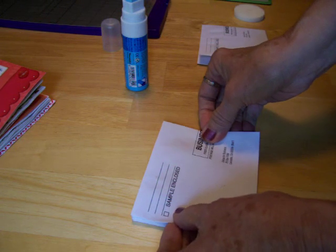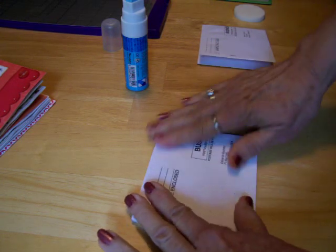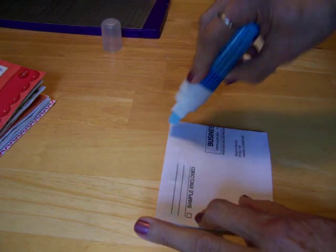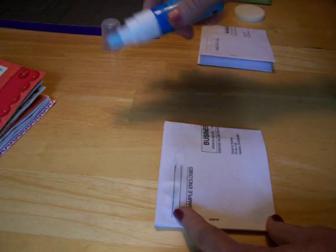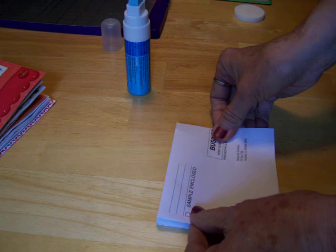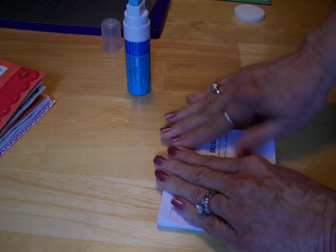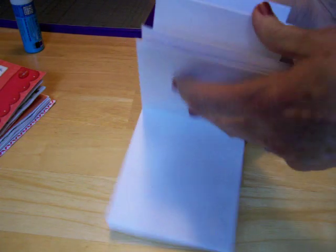This glue does dry very quickly, so you want to work as fast as you can. The first one I did I used Elmer's glue and it was just too wet — this is much better — and it took forever to dry. Put the cap back on so it won't dry out. Now you can see we have the pages for our album.